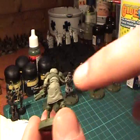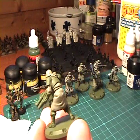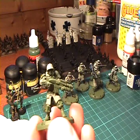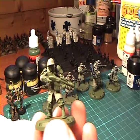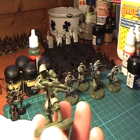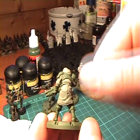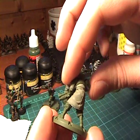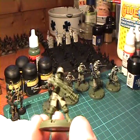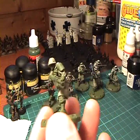You might also have noticed that I left some flash on the miniatures. This is because I want to be quite quick about this paint job. You could remove the flash, but you would roughen up the surface of the plastic, and I don't think that would be good if you want to paint directly onto the plastic or onto the coating on the plastic.